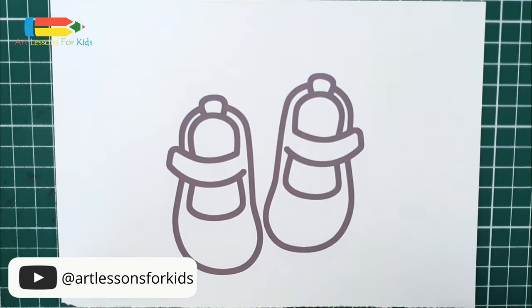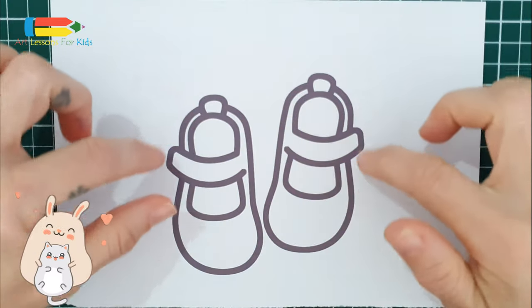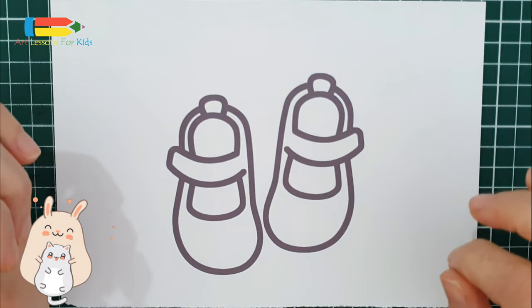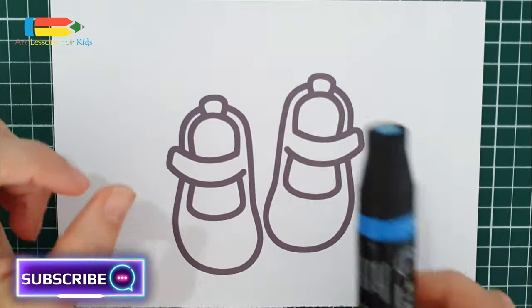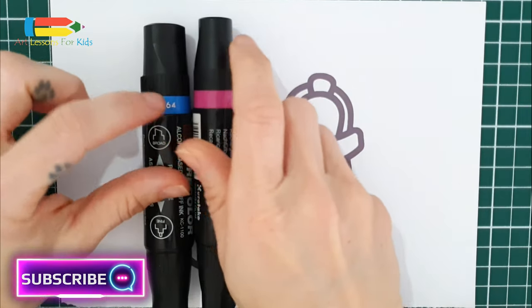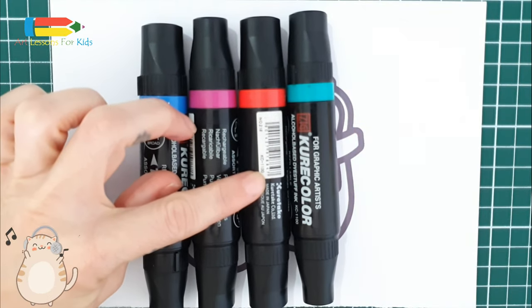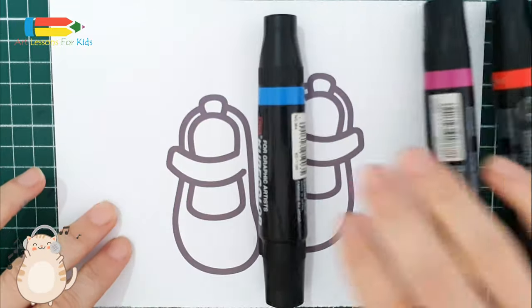Hello kids, today is the coloring page day and we have a pair of shoes. Let's see which colors we are going to use — it's the blue, the purple, red, and green. So let's get started!